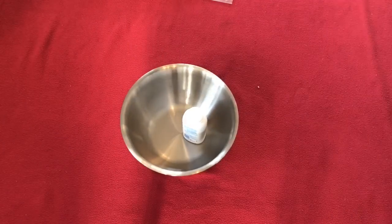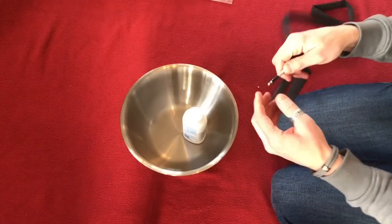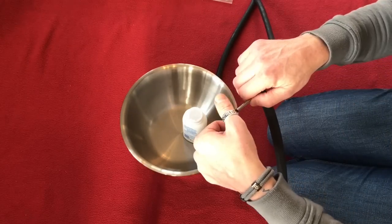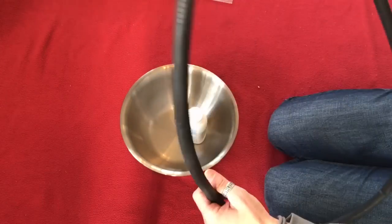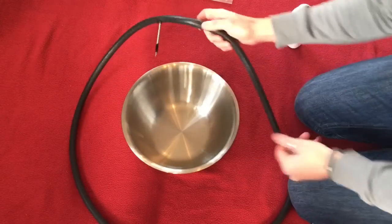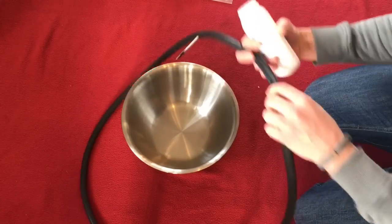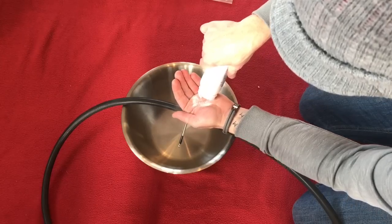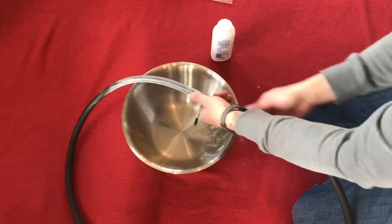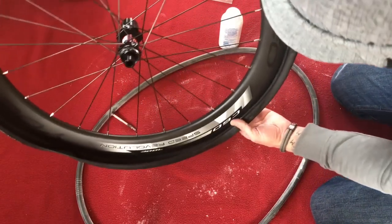For the inner tube section I'm going to use a bowl, some baby powder, and this inner tube. First thing I'm going to do is blow into the inner tube to inflate it slightly — pulling back on the valve and closing it. Now we can see our inner tube has some shape. Then I'm going to coat the inner tube with the baby powder using the bowl to catch it. Bring in our tyre — here's our wheel and tyre, ready to be done.